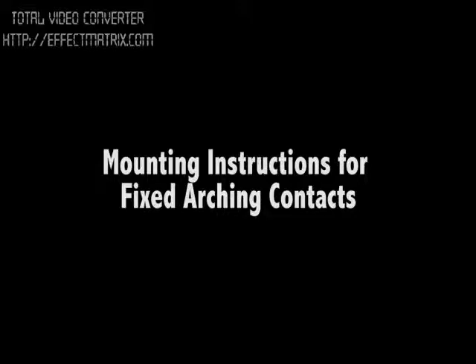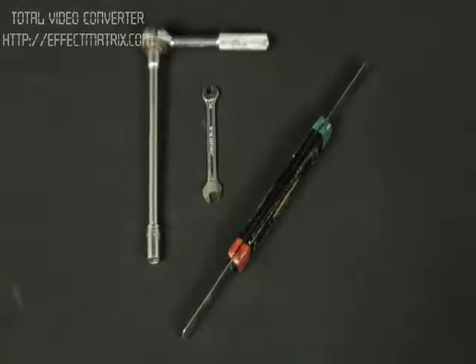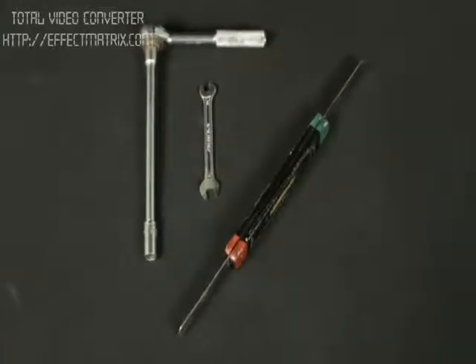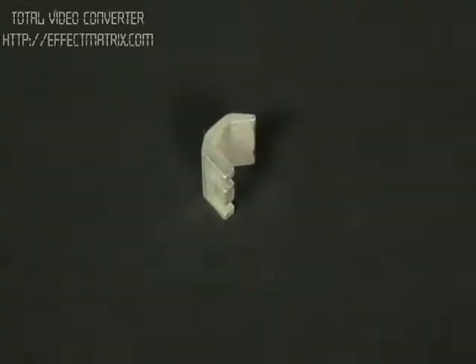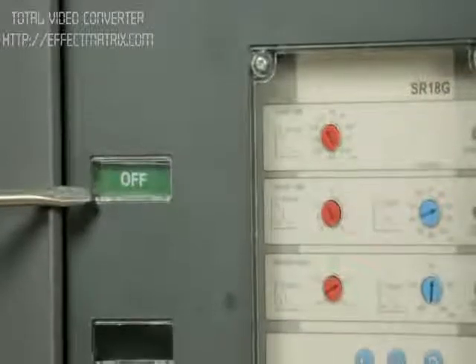Mounting instruction for fixed arcing contact. Tools required: 8mm socket, extension and ratchet. Check the status of the breaker — the breaker should be in OFF position.